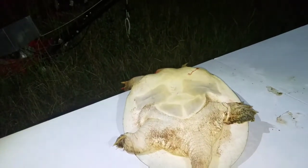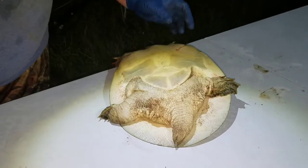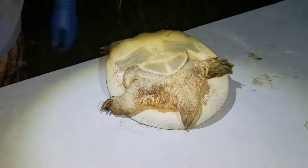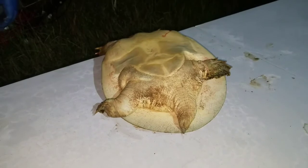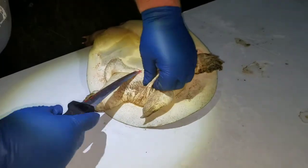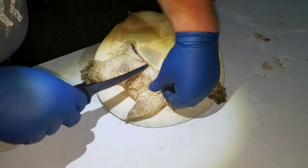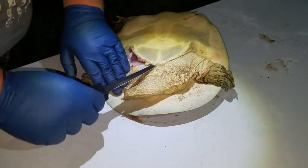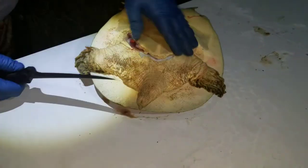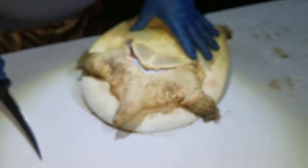He's going to get started. First, he's going to try to cut the bottom shell off, then pull that out and skin the legs. He'll start with the fillet knife to loosen the bottom — the belly part of the shell, the plastron.